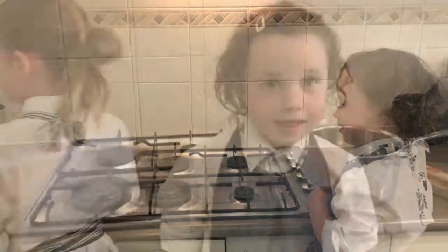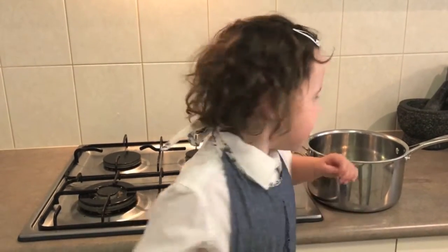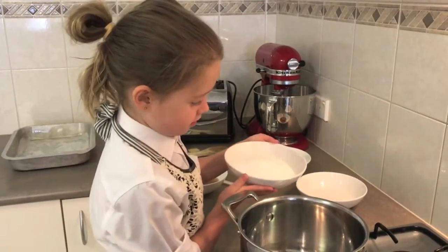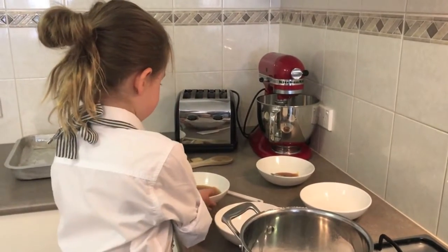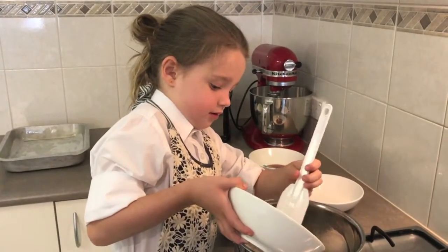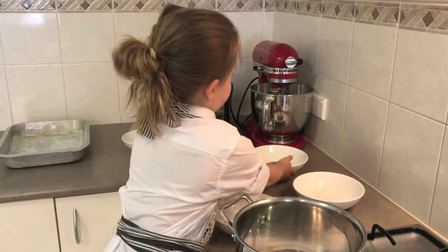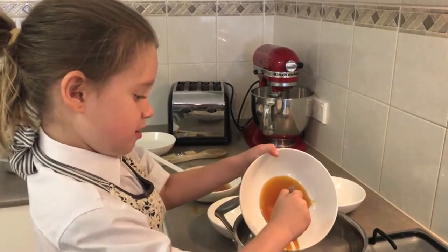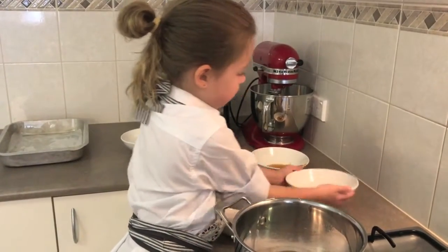Put it to one side. Then we put a medium sized saucepan on the stove and add the sugar, the honey, the syrup, and the water.